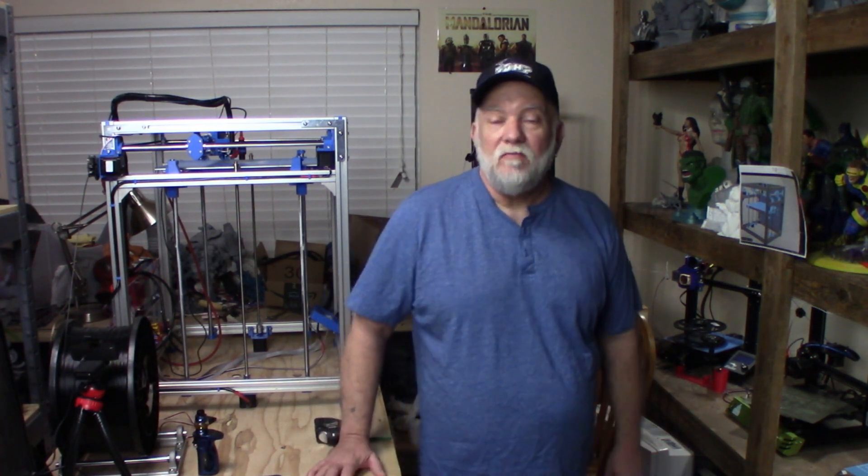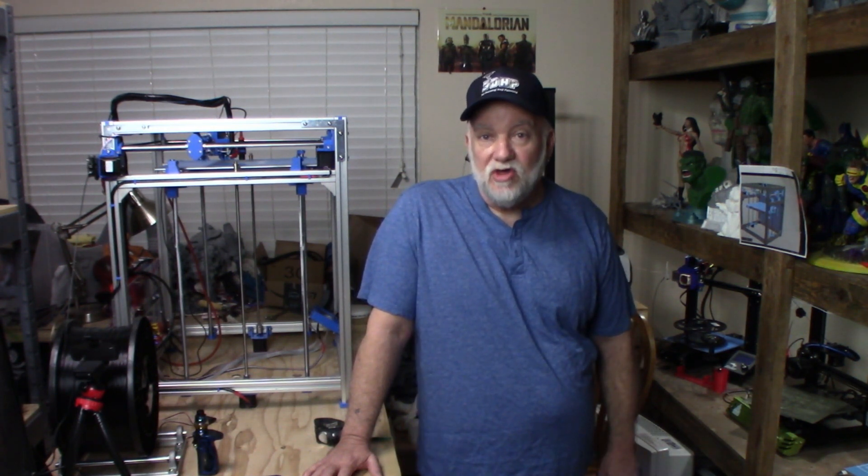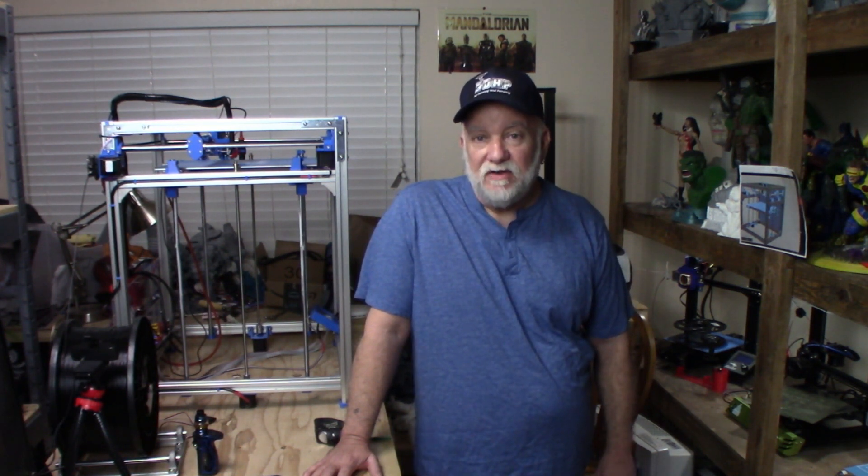Hello guys, this is build volume number four of my Hypercube Evolution Core XY 3D printer. I've been working on it for quite some time. It's just been a spare project because I enjoy tinkering, but I wanted to post this video today to kind of show you where I'm at and what I have done.